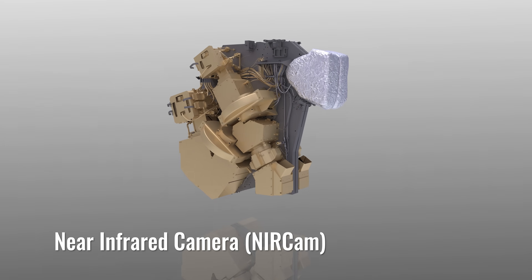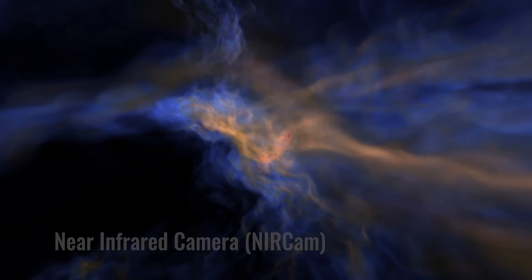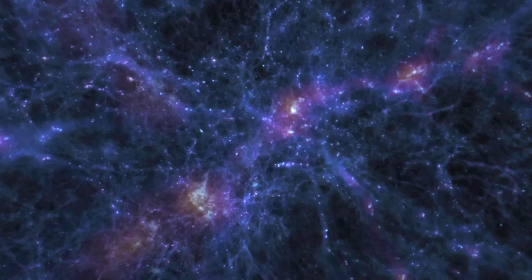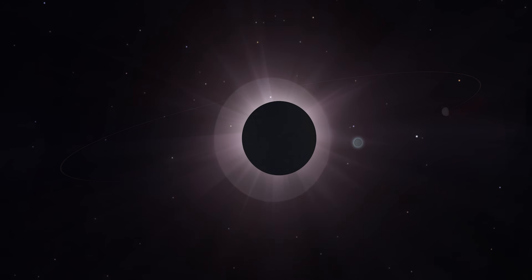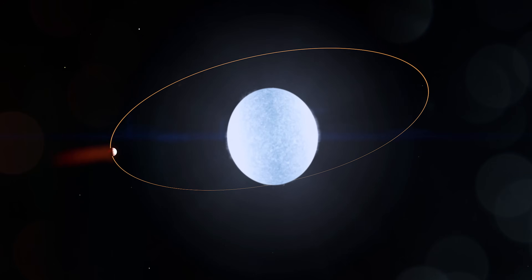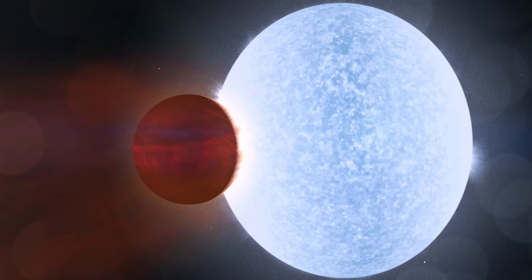Each of the instruments plays a different scientific role. The Near Infrared Camera, or NIRCAM, is the main imaging system. NIRCAM will look back in time to study the formation of the earliest stars and galaxies. One aspect of its design includes the ability to block light from a bright object so that a much dimmer object nearby might be observed, enabling scientists to study aspects of planets orbiting nearby stars.